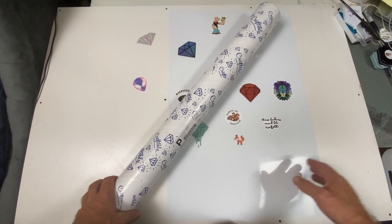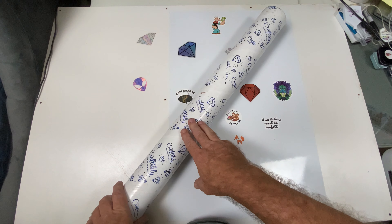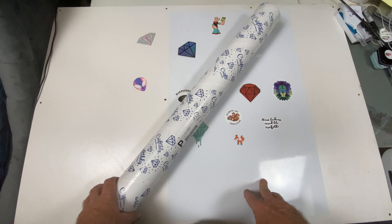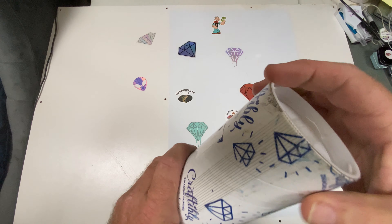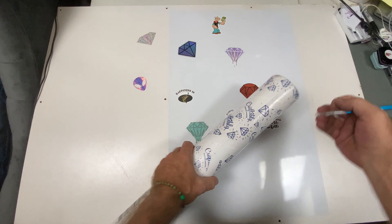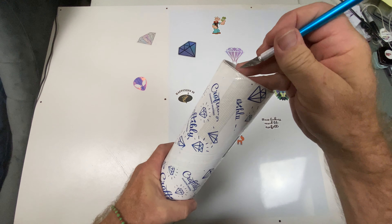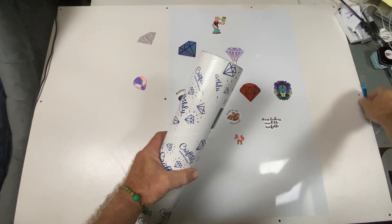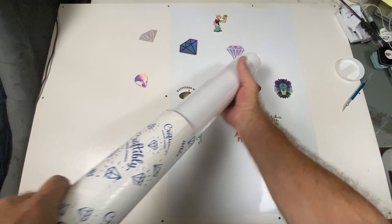Hi everybody and welcome back to my channel. Here I have another unboxing — this is my first ever order from Craftably. I've seen it on other channels, it's highly recommended, so I went ahead and ordered.